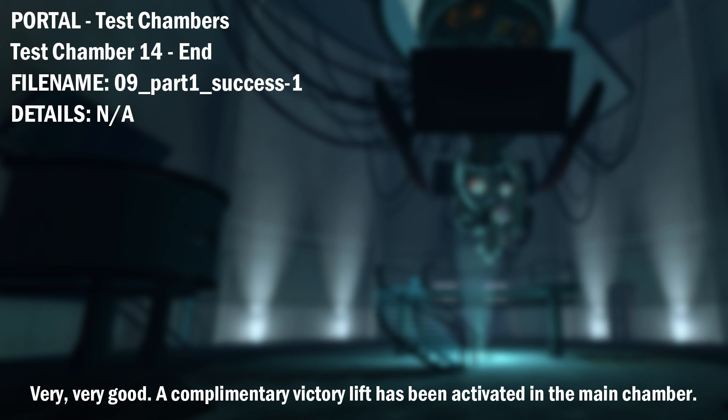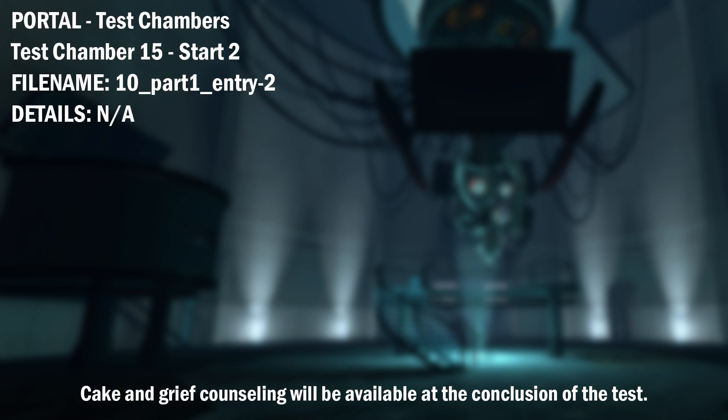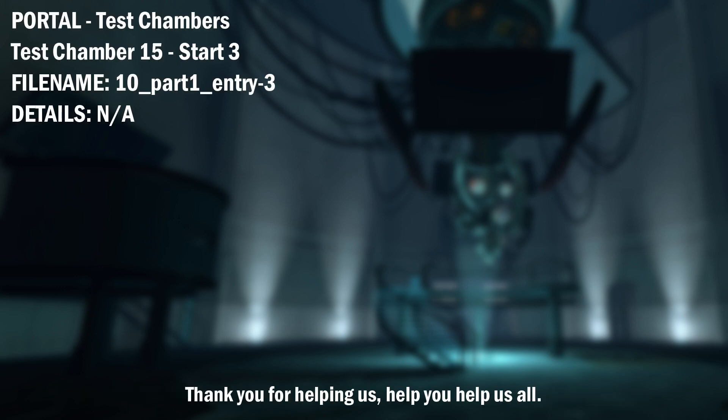Very, very good. A complimentary victory lift has been activated in the main chamber. The Enrichment Center is committed to the well-being of all participants. Cake and grief counseling will be available at the conclusion of the test. Thank you for helping us help you help us all.